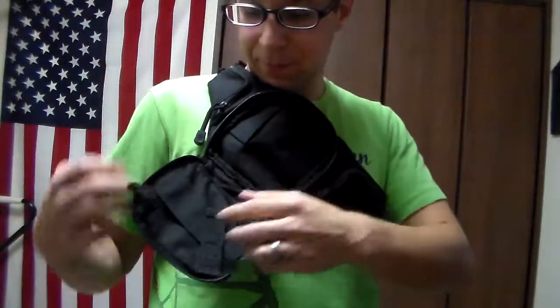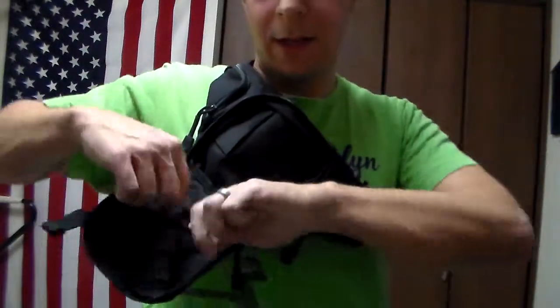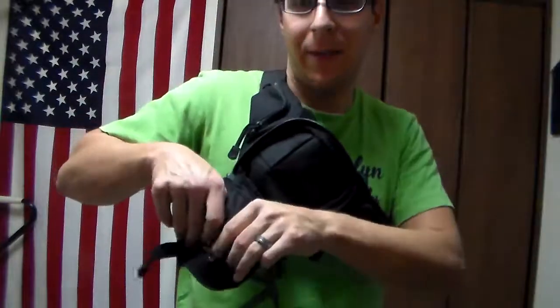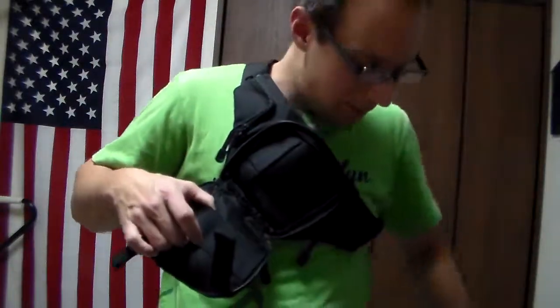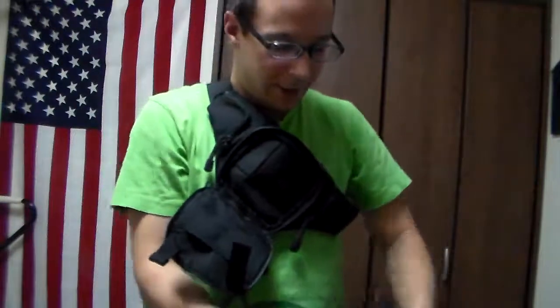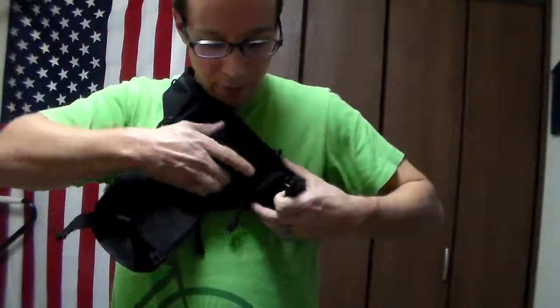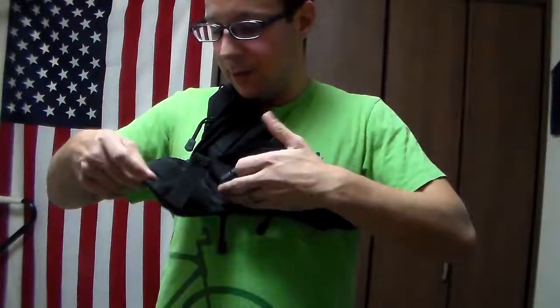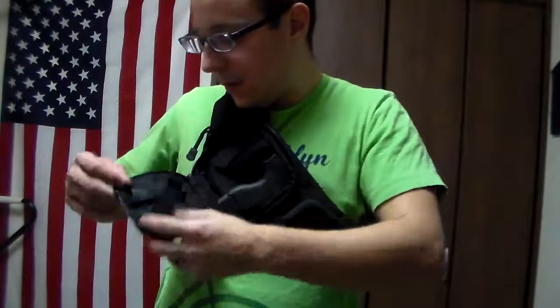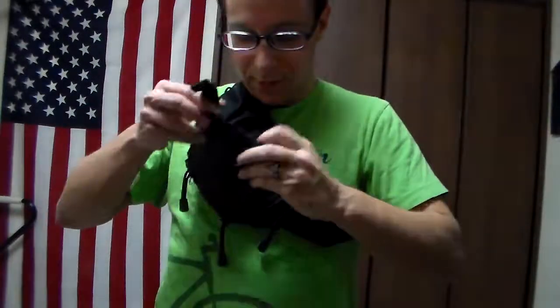What we have here is you've got these two little elastic bands that are pictured holding magazines, but I don't know if I trust them. Additionally, the magazine isn't going to fit well with a fuller-sized gun. If we were using our Glock 42, it fits in there quite snugly. Throw an extra mag in here — that shouldn't fall out.